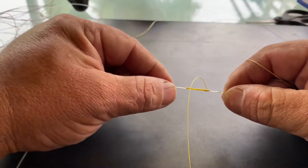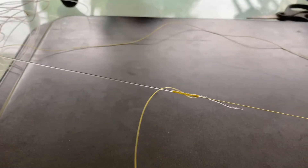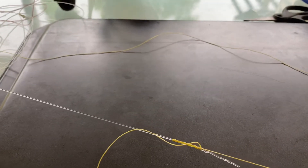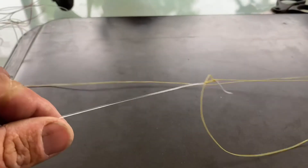Pull that up nice and tight. Give it another pull. You can even wet it at this point — you don't have to, you can wet it from the beginning if you want, just make sure there's definitely no slippage. But I never really do. Pull it up nice and tight — that's super tight.